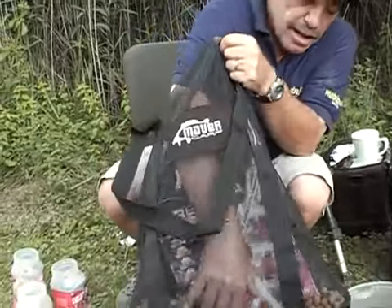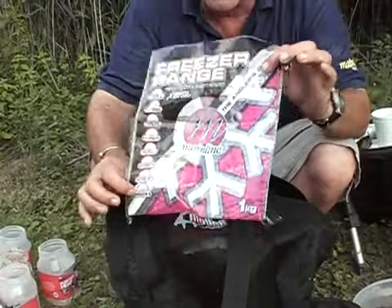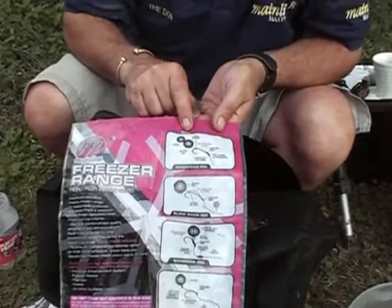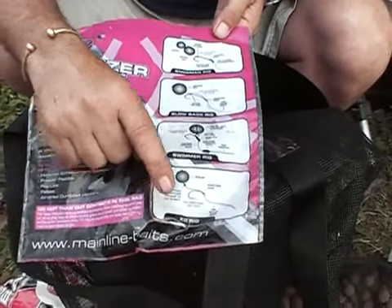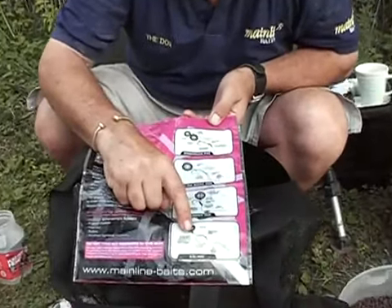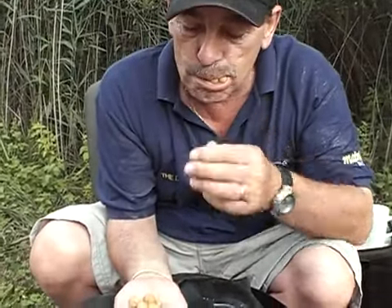Have a look at these. That's the packaging for the mainline baits. We've got the boilies in this bag and if you turn it over, those wonderful men have put the rigs on there - you've got the snowman rig, you've got the blowback rig, you've got the swimmer rig, and down here is the KD rig. The man who first made this rig is Kenny Dorset. He puts a little split shot on it so that the hook is lying down on the bottom. There's your little split shot. Look at them - they are wicked.